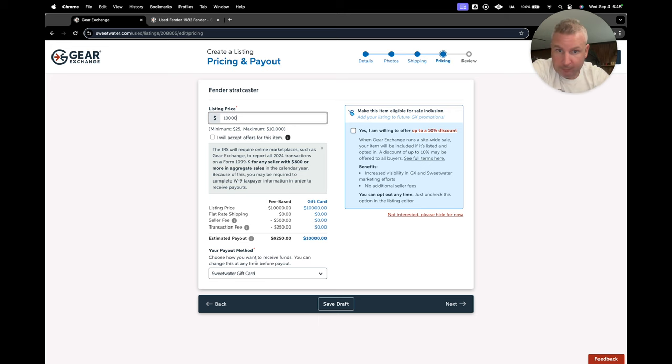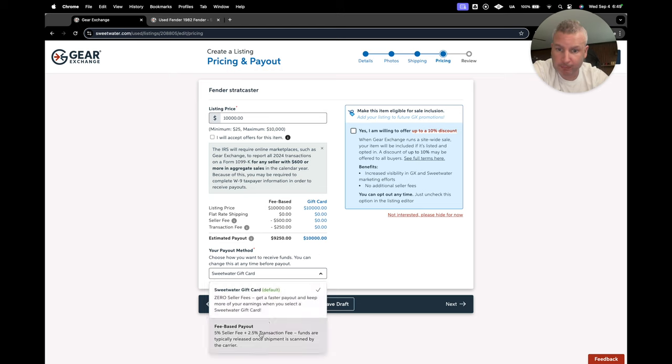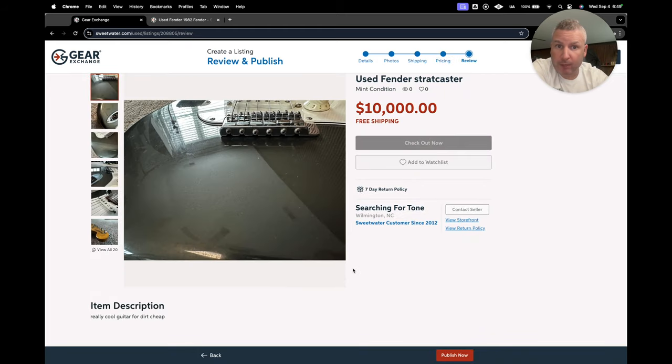It will show you how much you'll get based on the fees and the fee schedule, or if you're doing a gift card, you get the full amount. You check which option you want. Also, when Sweetwater runs sales, if you check this little box, you get 10% discounted — unfortunately you eat that, it's not something Sweetwater eats — but it will gain you a little bit of extra visibility on the platform.